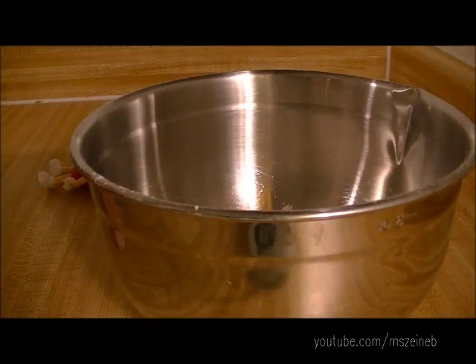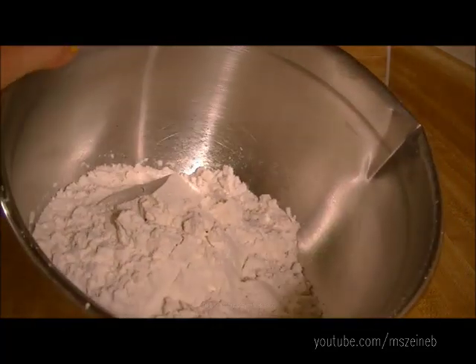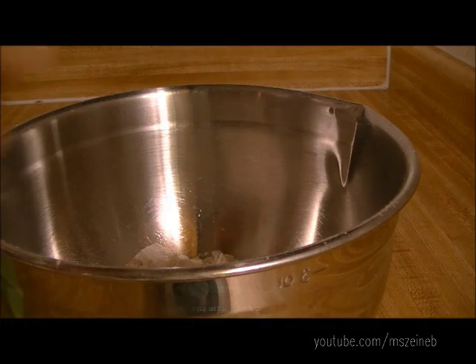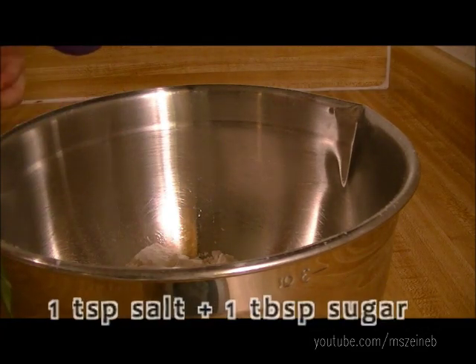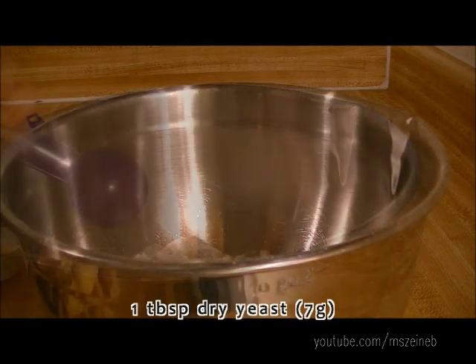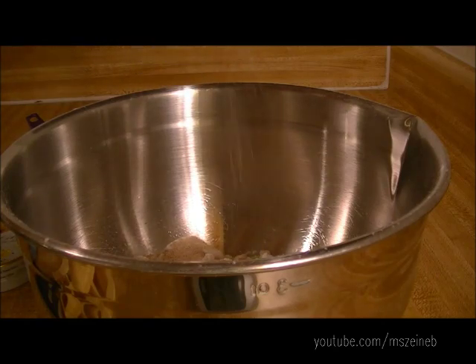To make our French bread, we're going to need two and a half cups of all-purpose flour, or 300 grams. To that I'm going to add one tablespoon of sugar, one teaspoon of salt, and one pack of dry yeast, which is one tablespoon or seven grams.